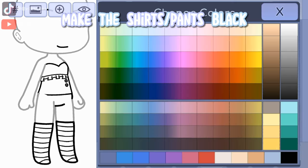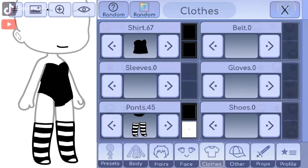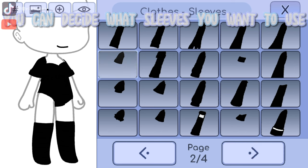Make the shirts or pants black. And there you go — you can decide what sleeve you want to use.